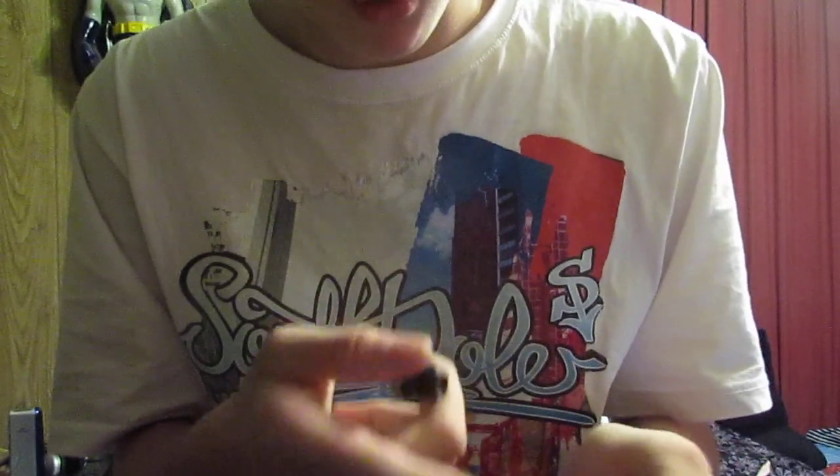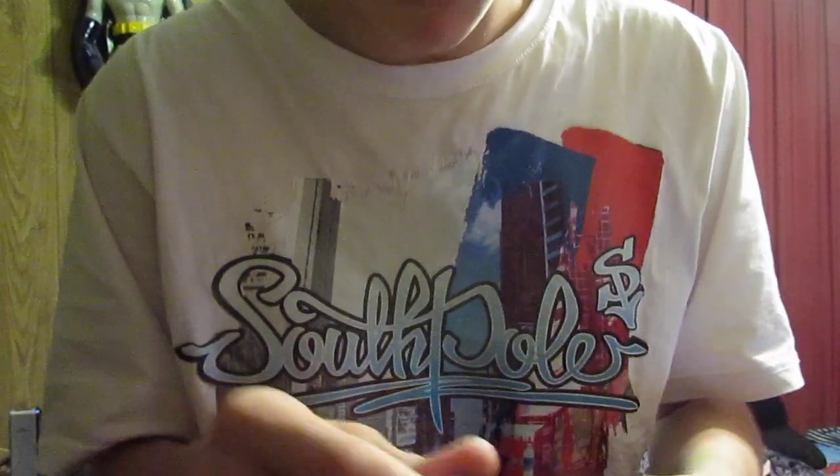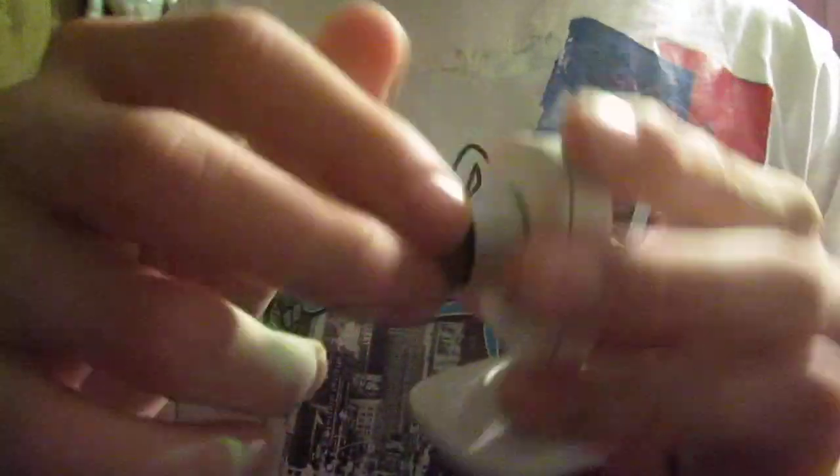If you guys do this to your own vision camera, you've messed it up. You've messed it up so much you can't return it. If you do try to return it, you're going to have to really work to get away with that.